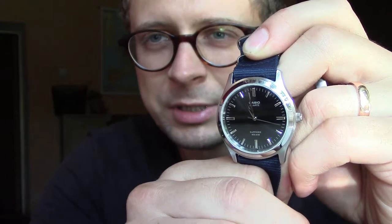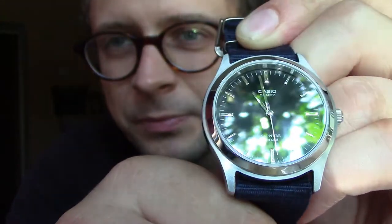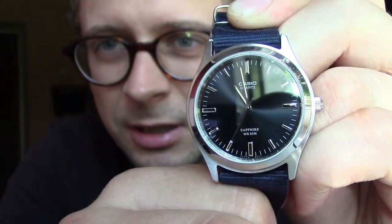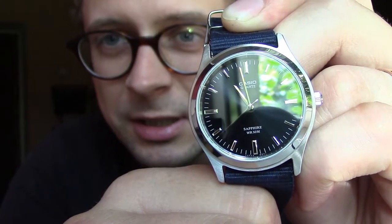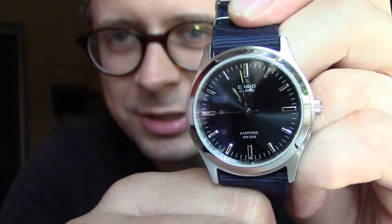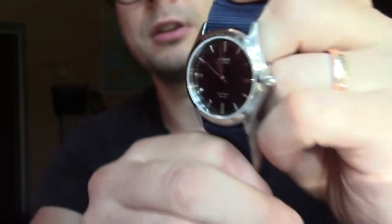Those hands and the indexes have no lume, which I like a lot — they look way more elegant without the lume. As you can see, the second hand hits the indexes about 90% of the time; sometimes it misses a little bit, but most of the time it's right on. I don't really care — all I care is it looks so beautiful. I feel like I almost wear a G-Shock, and I trust this watch. It gives me good vibes.